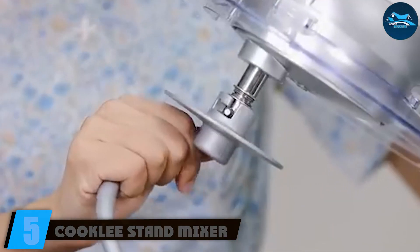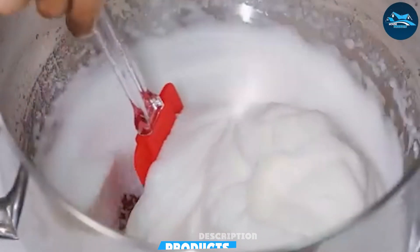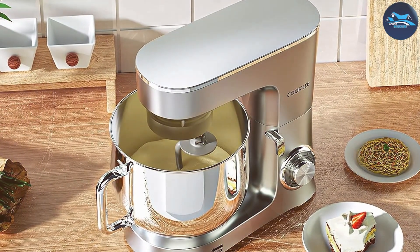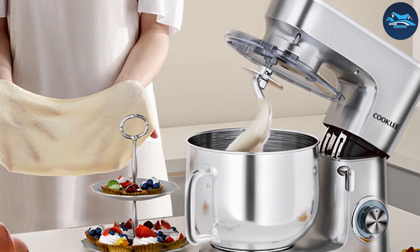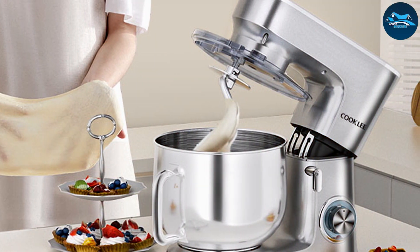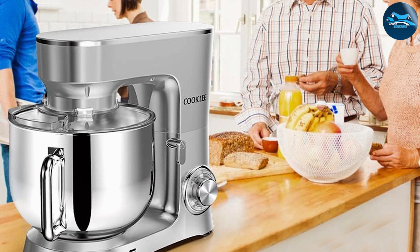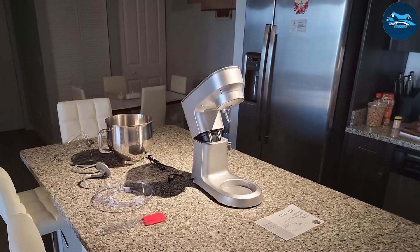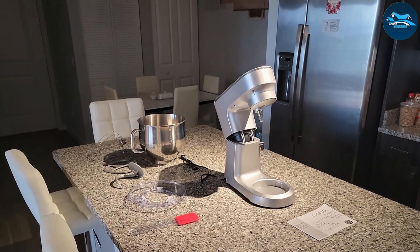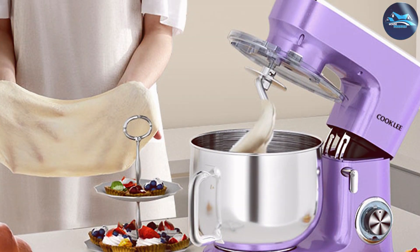Number five: the Cooklee Stand Mixer, with its substantial 9.5-quart bowl and a powerful 660-watt motor, making it an exceptional choice for serious bakers. Designed for high capacity, it allows you to mix large batches with ease. The 10 speed settings provide versatility for various recipes, whether you're making bread, cookies, or frosting. The tilt head design allows easy access to the bowl, which is particularly useful when adding ingredients mid-mixing. The stainless steel bowl is durable and dishwasher safe, and the mixer comes with a dough hook, whisk, and flat beater.